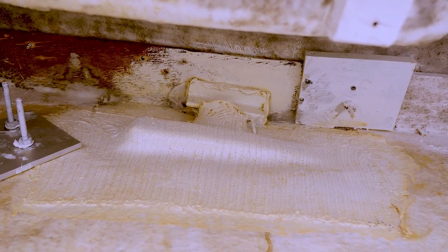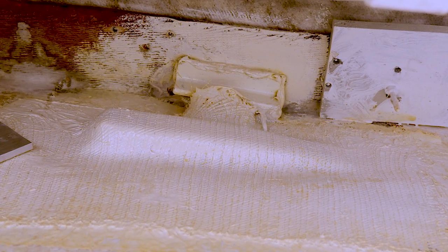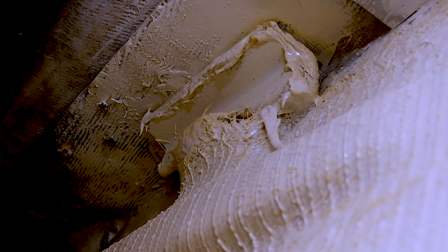This repair by another yard encapsulated the chain plates, which is exactly the method from the 1980s that caused so many chain plate failures. Then the rest was caulked and covered over with epoxy and paint.